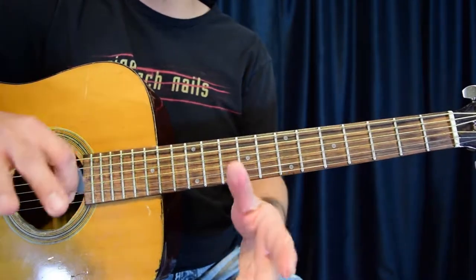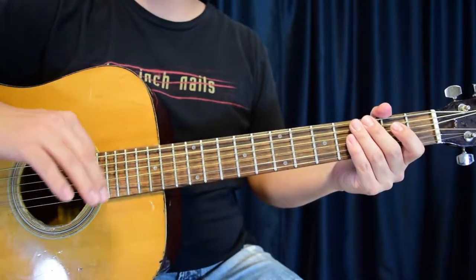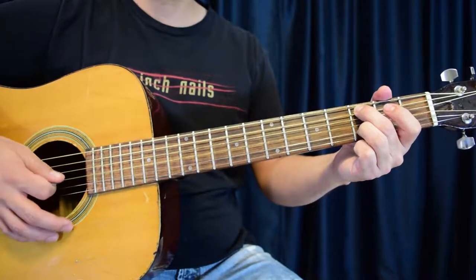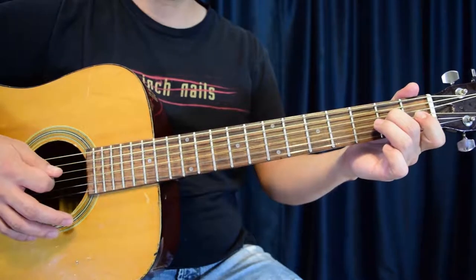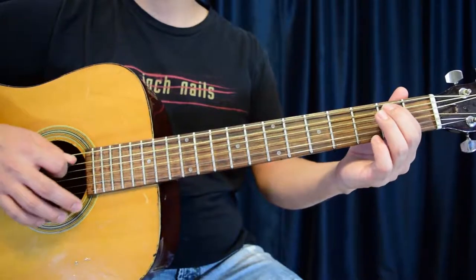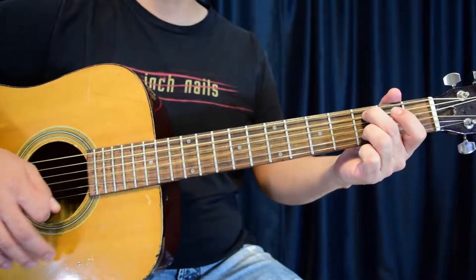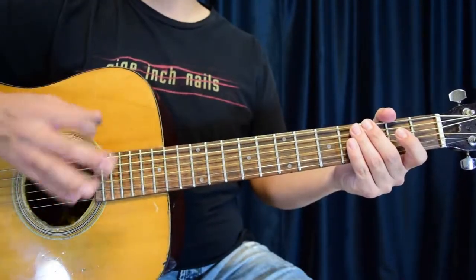Now it's just about putting it all together, which we're going to do now. We're going to go ahead and connect this at a slow pace — start slow, keep it smooth, take it at a medium, and then a fast pace. It'll go right back to the beginning. Now let's take a medium. And now, of course, up to speed.